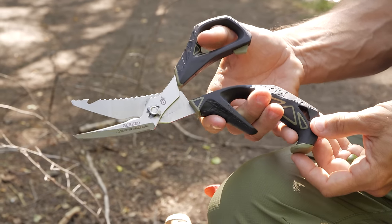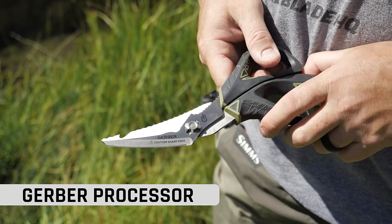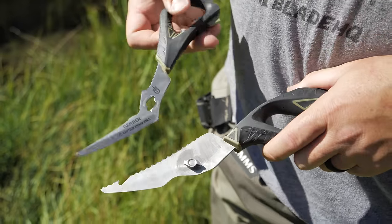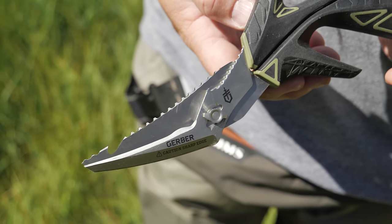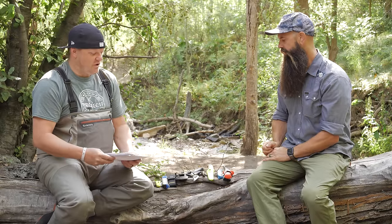Next we have the Gerber Processor shears — not scissors, shears. This is $30 and if you're processing a lot of fish, cutting through bones or whatever else, this could be a very useful tool. It'll hack through stuff real quick. More of a boat tool or a camp tool if you're just processing fish out quickly.